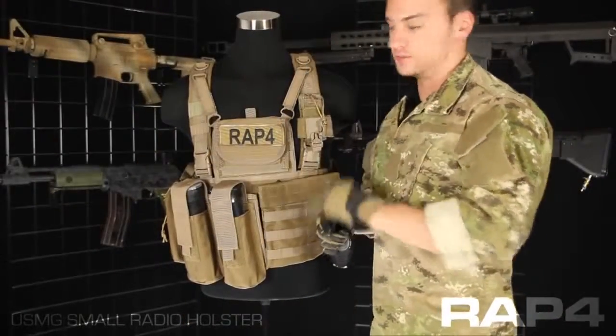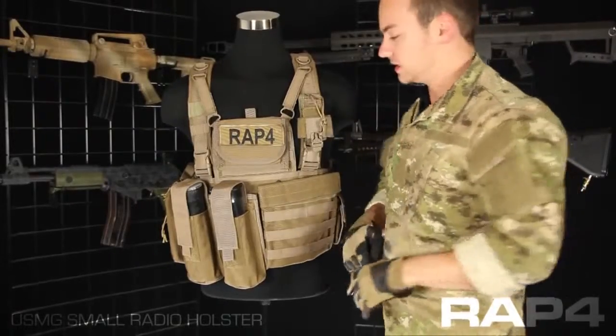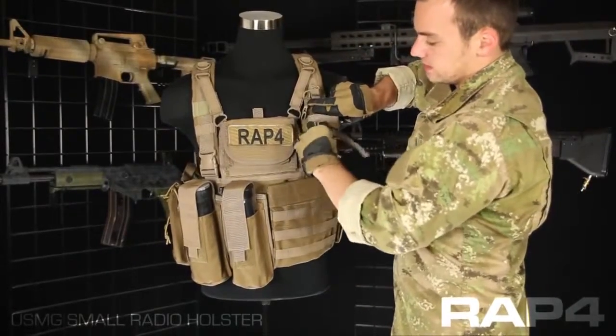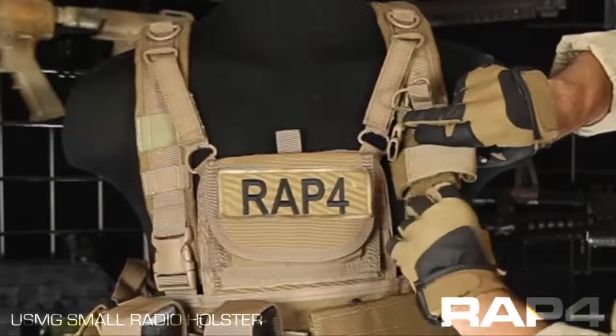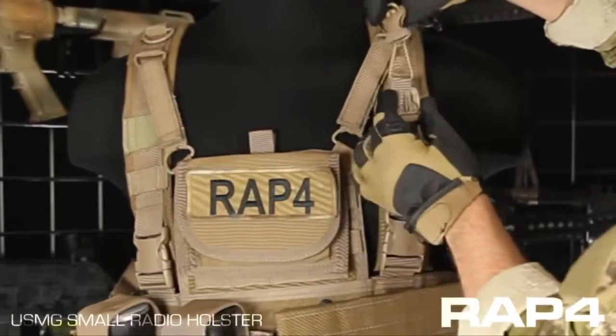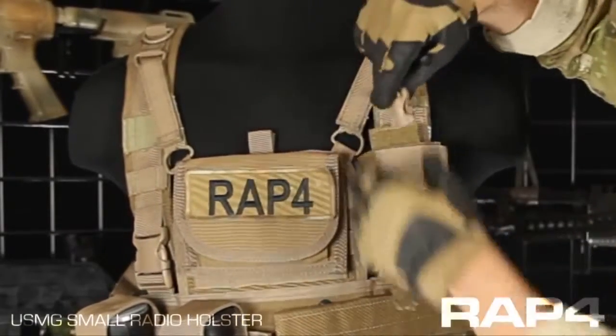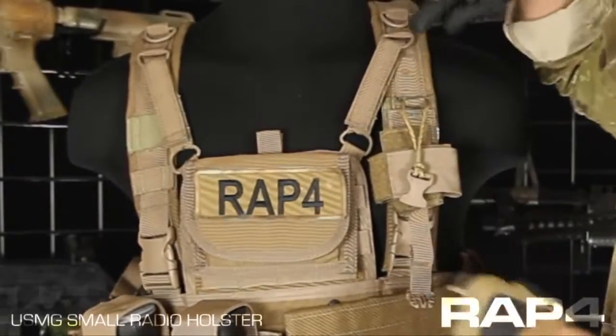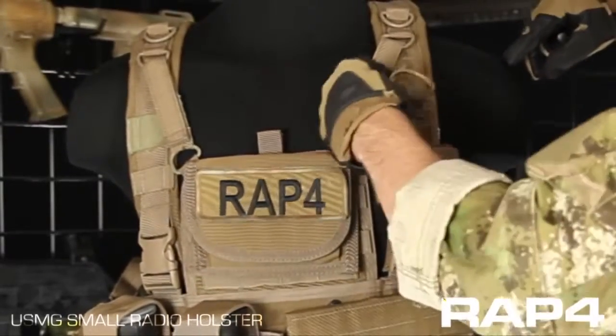This pouch adjusts both width and height to fit different size radios. The way you want to adjust the height is simply here — there is a quick clip that has a little bit of slack, so if your radio is taller you'd be able to accommodate that. Also this cord up in the top, this knot can be tied to make it longer or shorter to accommodate a different height radio.